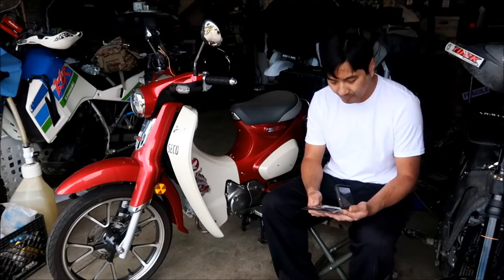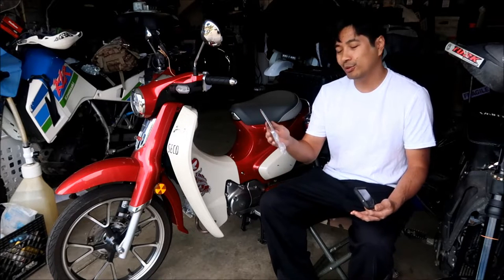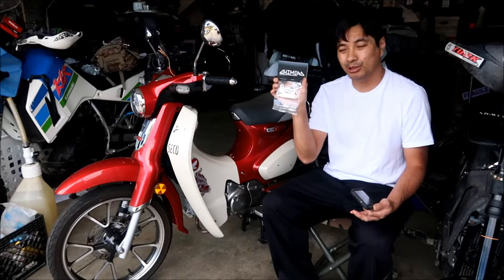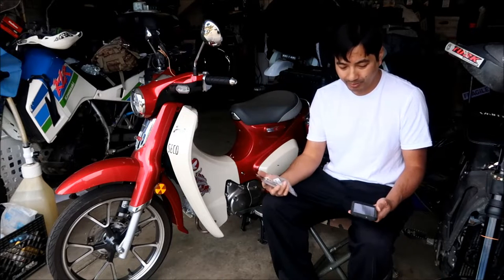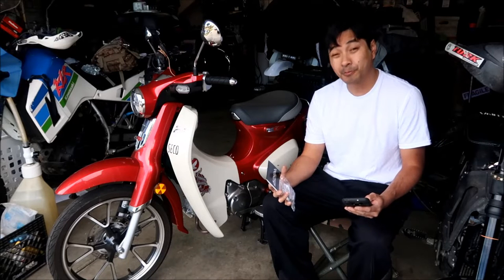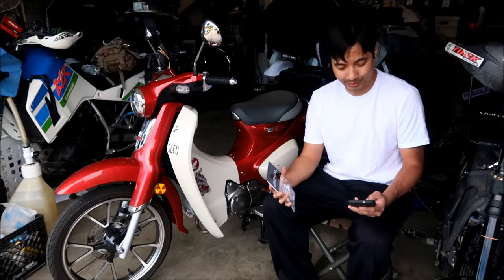Alright, I'm doing the video on the Chimera shifter shaft support. There it is — this is what it is. I got this for $46.99 from Steady Garage — steadygarage.com.